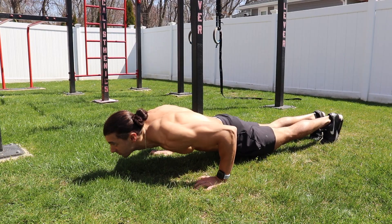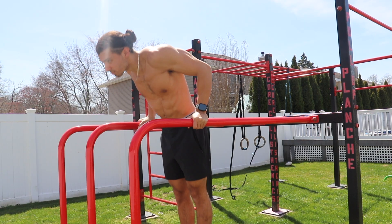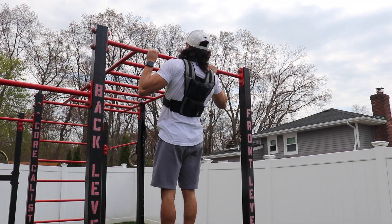Once you get pretty good with your basics — your push-ups, pull-ups and dips — and you can start to add weight, you're gonna want to do that as soon as possible, even if it's just five to ten pounds. What this does is it gets you used to that heavier added weight opposed to just your body weight.